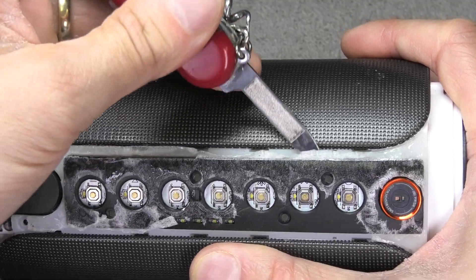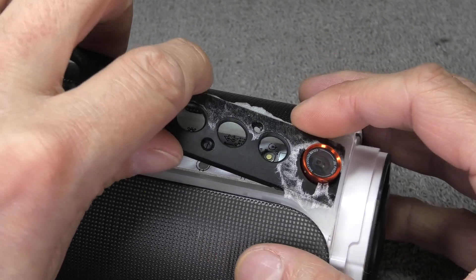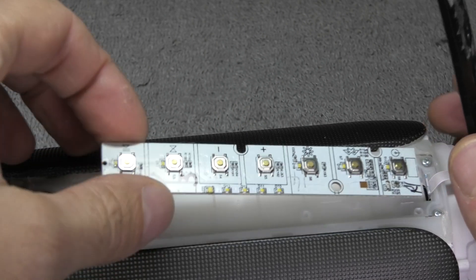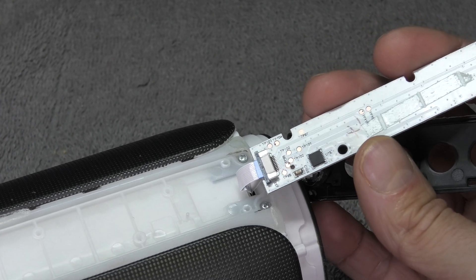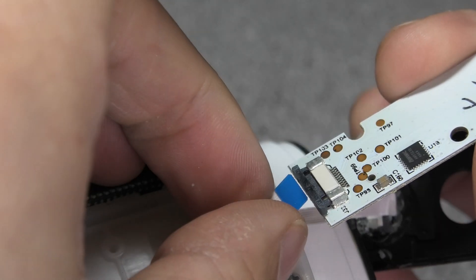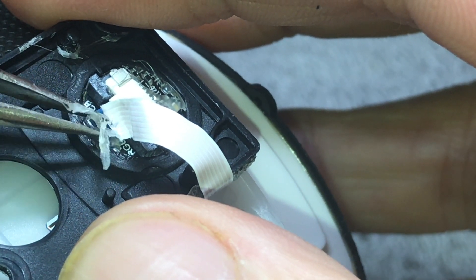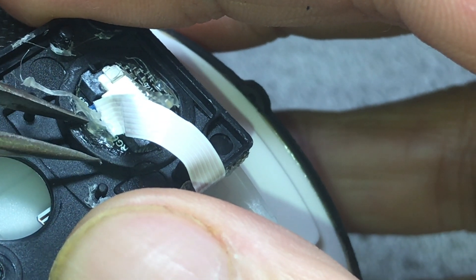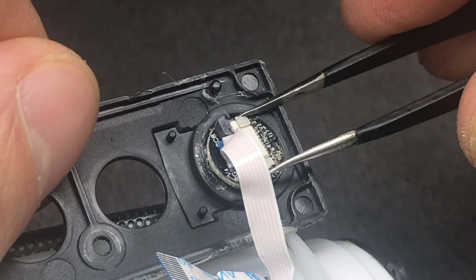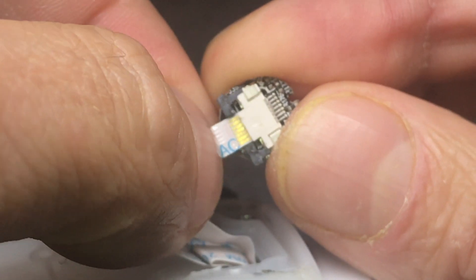Be really careful when you remove the black panel. Start from the left side by the charging port and work your way to the right. Once it is loose, don't just rip it off — there is a really fragile ribbon cable on the right side that connects it to the camera. Underneath there is a daughter board with buttons, also connected by a ribbon cable. Pull the little grey tab to release that cable. For the camera cable, first remove all the hot glue carefully, then pull the grey tab to release the camera.